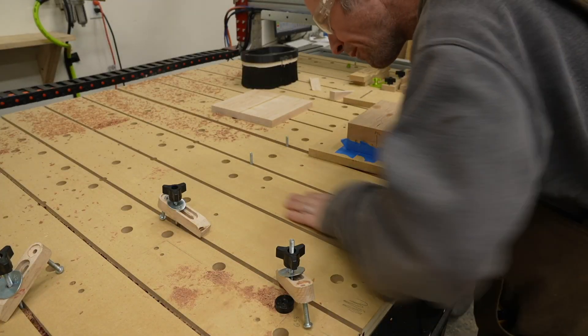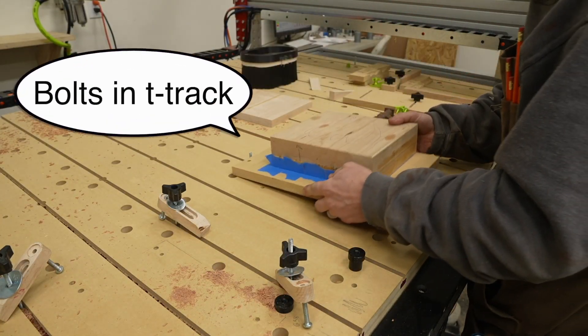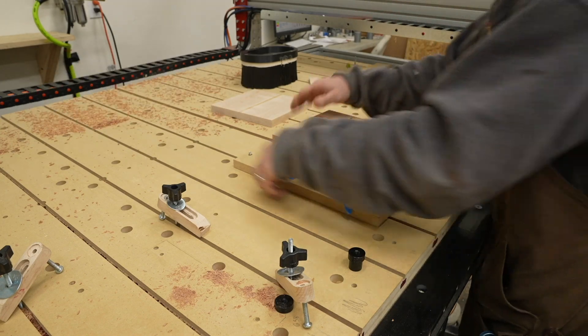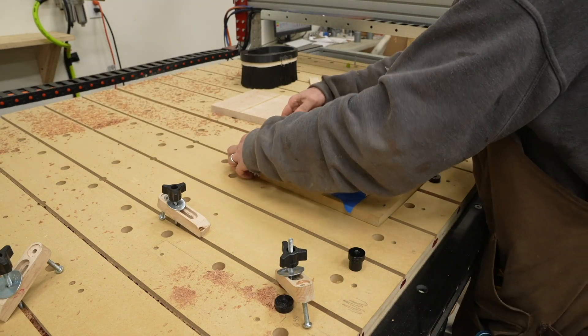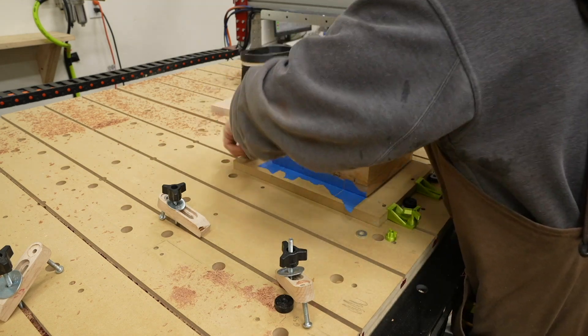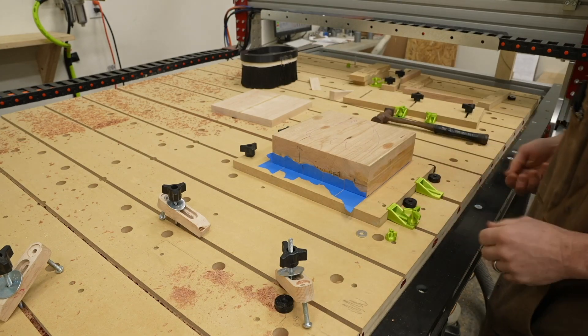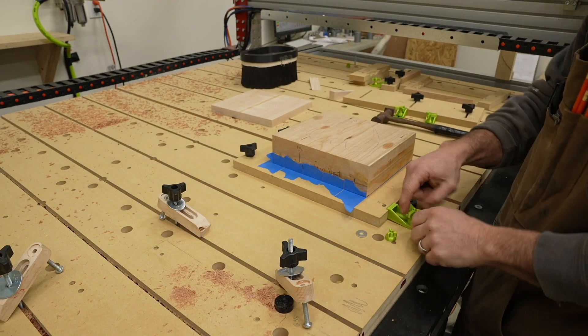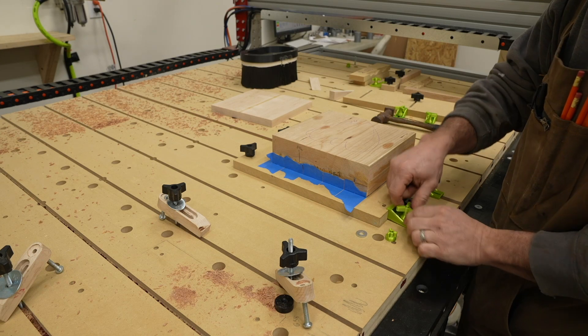I've been experimenting with a lot of different ways to hold down workpieces on my new CNC table. For these I drilled some holes in the wasteboard that the piece is attached to and directly attached it to my T-track. I ended up not liking this as it was a little hard to get in and out. I'll talk about these green plastic cool-down clamps in just a little bit.